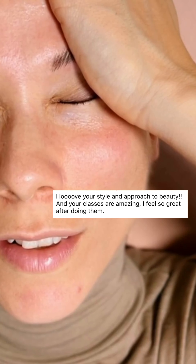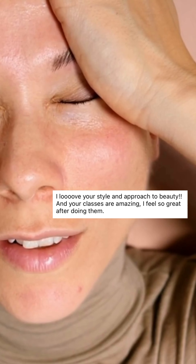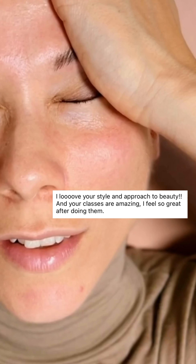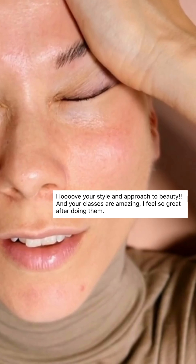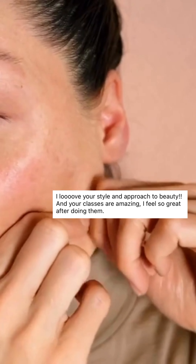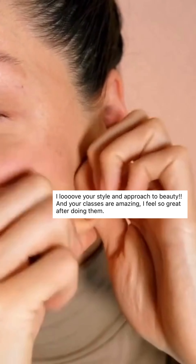Just focus on your eye muscle — feel the outside corner of your eyes contracting. Take a deep breath and release and relax the pose. Side face rolls, starting at the jawline, moving up the side of the face.